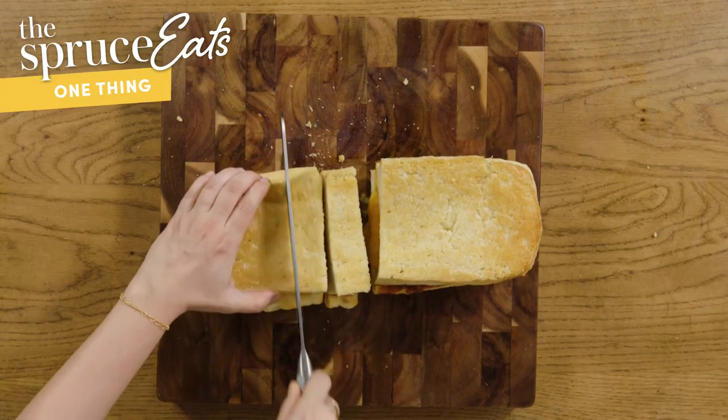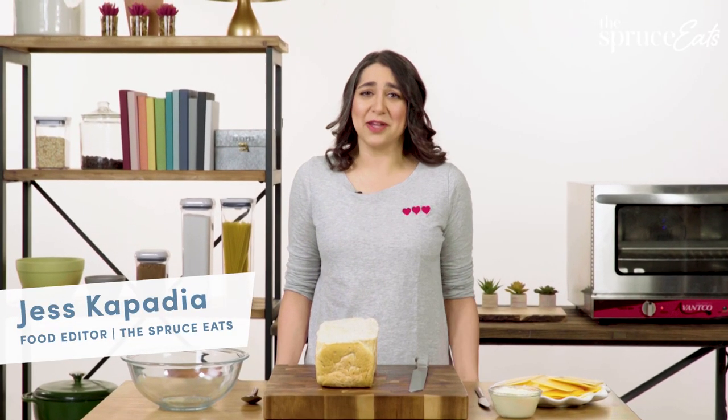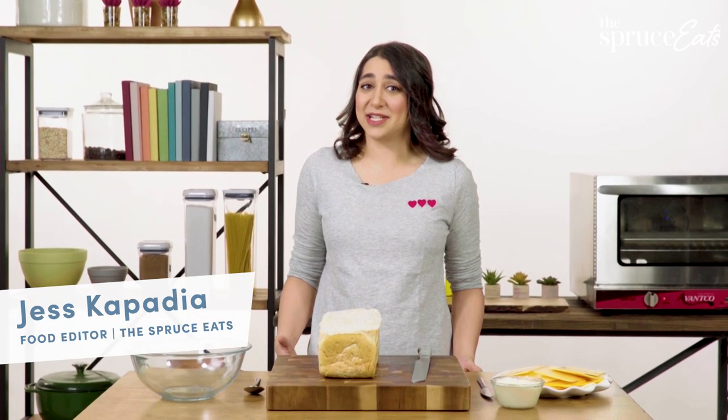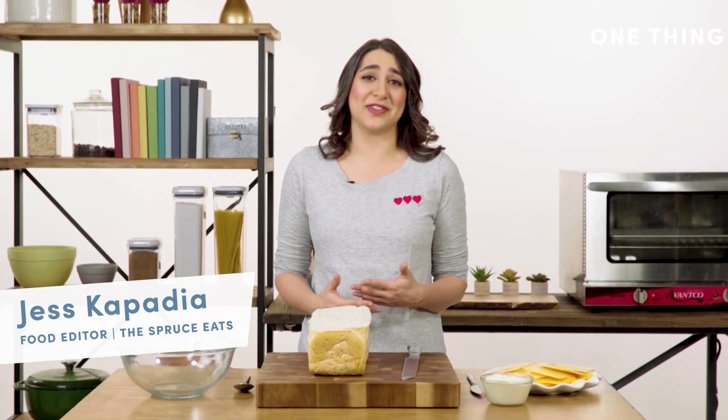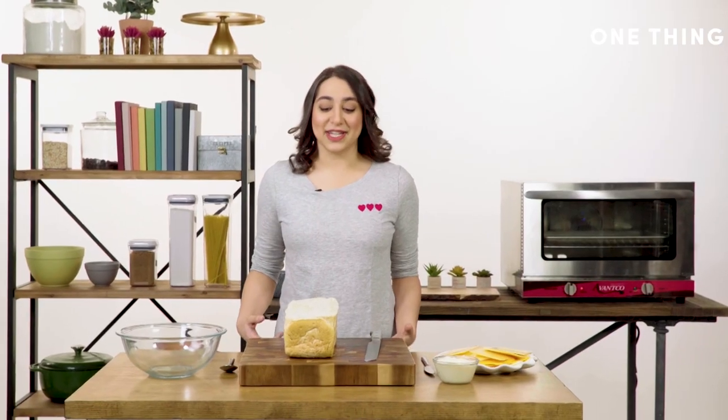My one thing is making a giant grilled cheese. The only way to make grilled cheese for a bunch of people at the same time is to make a bunch of grilled cheese in separate pans on the stove. The solution is the giant grilled cheese sandwich. Here's what you'll need: a loaf of sandwich bread with the top taken off.